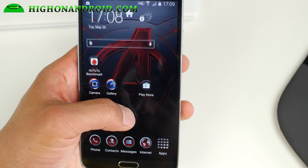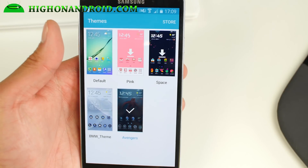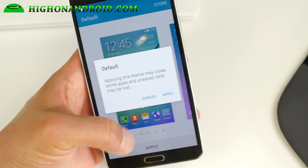This is pretty cool — you get the latest theming engine. You can see I've got the Avengers theme from the S6, so you get the latest theme engine from the Galaxy S6 and S6 Edge, which is really nice. You can go ahead and go back to default here if you want to.